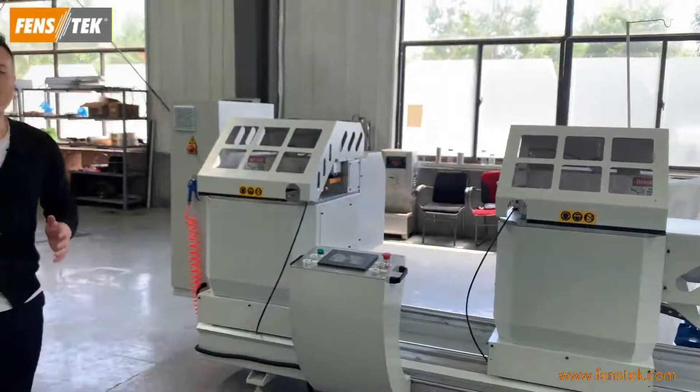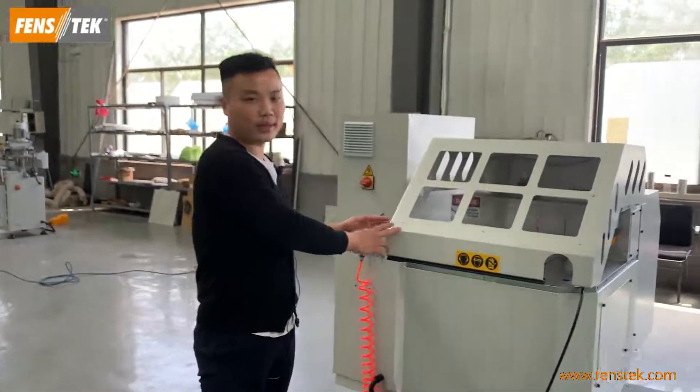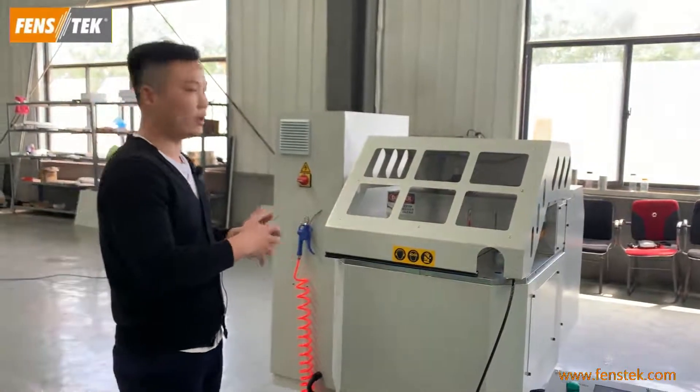Thirdly, this machine adopts a protective cover. It can meet safety requirements and ensure safe production.